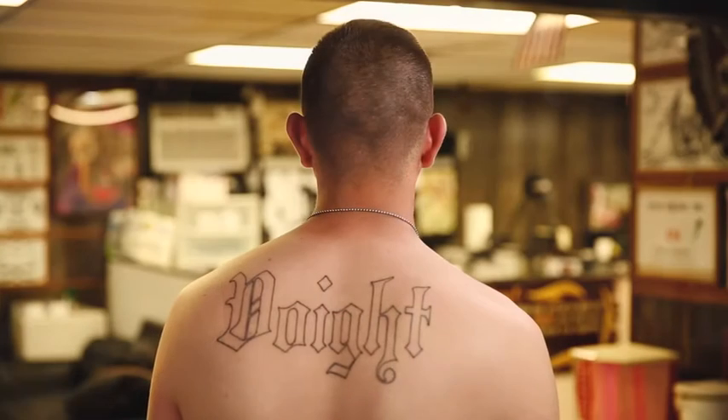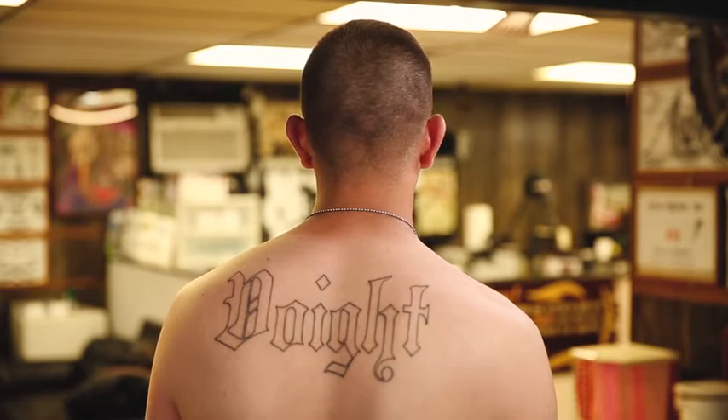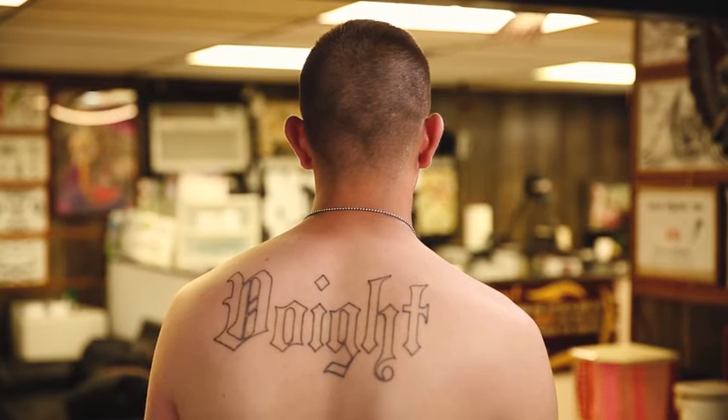The whole tattoo is going to be pretty much a moto tattoo. Across my shoulders I've already started with my last name, and I'm going to get it filled in with an American flag that's going to be tattered.